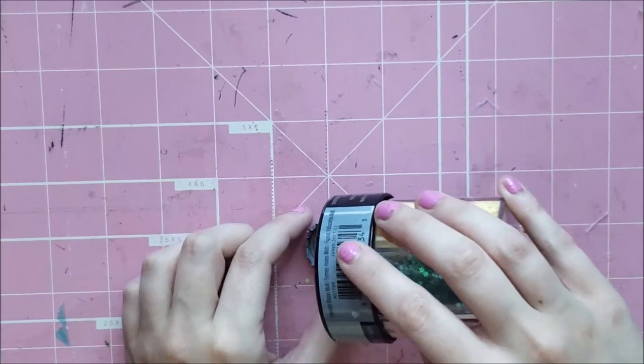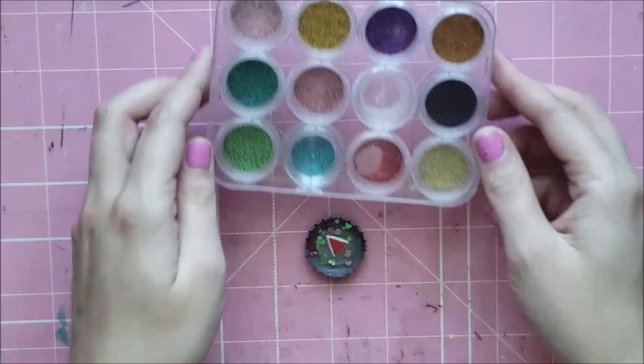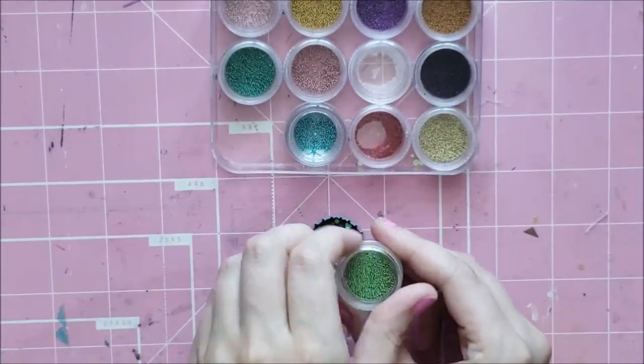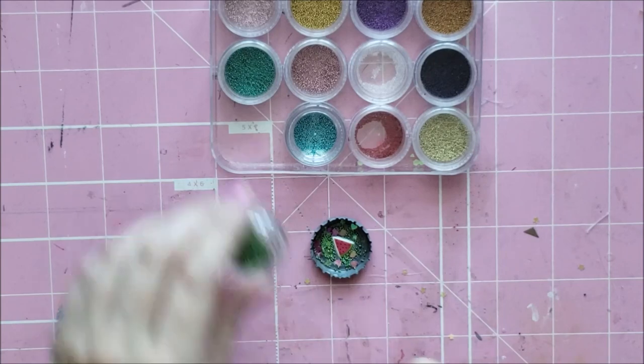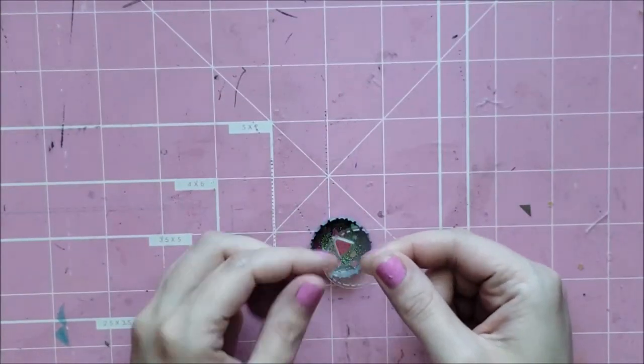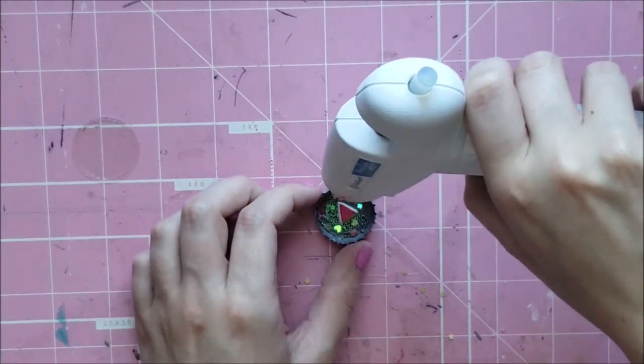I spray painted regular bottle caps gray, but if you want to, you could use the ones that you can get at Michael's and then you wouldn't have to spray paint them. They both work the same. And then I put one of those tiny little stickers on the inside, just as like the focal point. You don't really have to put anything bigger on there if you just want to do all sequins — that's cool too.